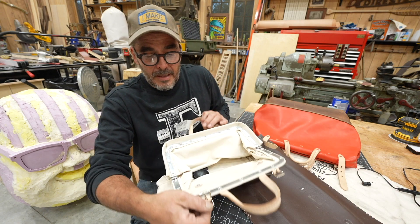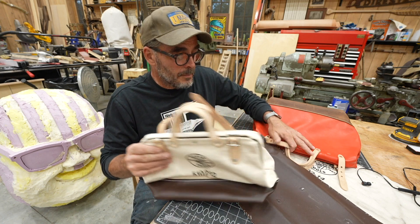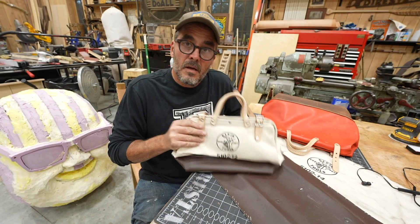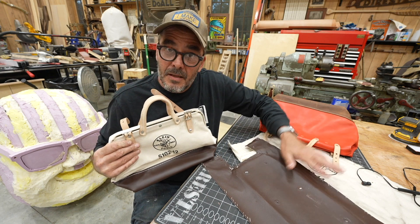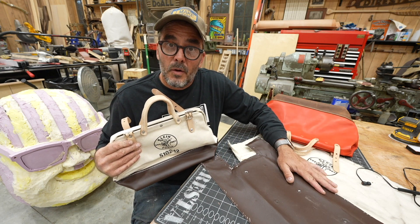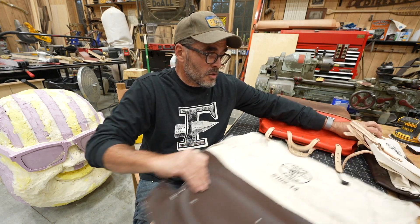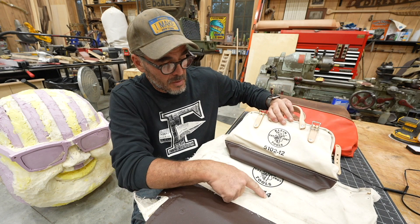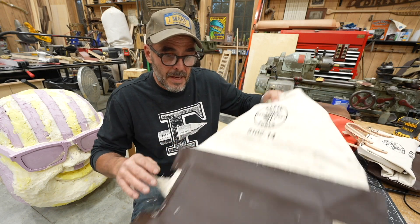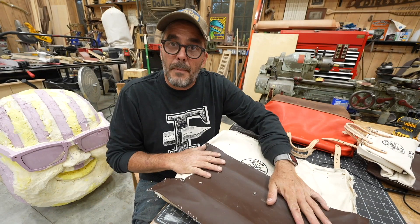I could not find the gate mouth hardware available online, so I decided to buy two Klein bags — one for the before picture, and one to use as my sample and as a source for all the hardware. This is the smaller one; this is the larger one. You can see the model numbers. This is a 14-inch and this is a 12-inch. I dismantled one and used all the hardware, and used it as my pattern.